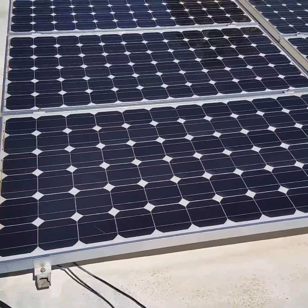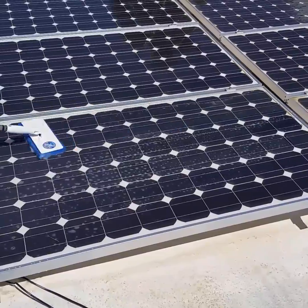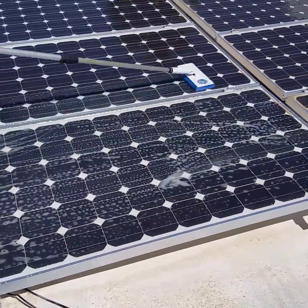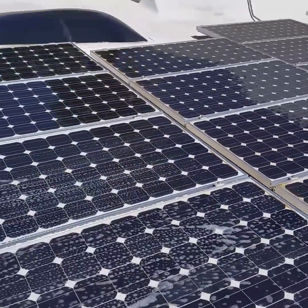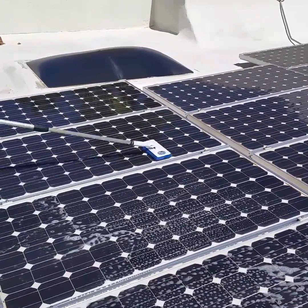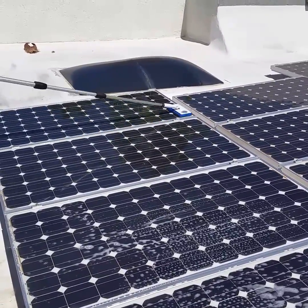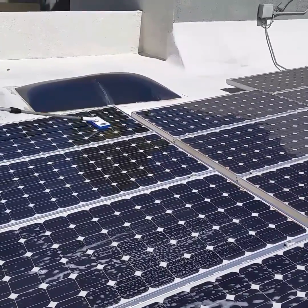Then we go ahead and we scrub it with this scrubber right here and we scrub all the insect droppings. Get off all the stuck-on hard dirt that's on the solar panels too. This scrubber is really good to get off all those insect droppings.